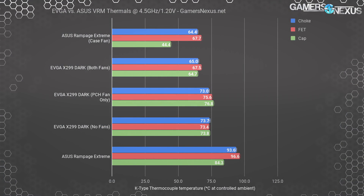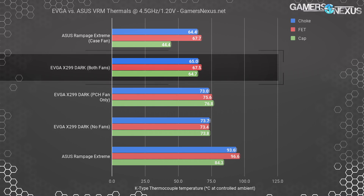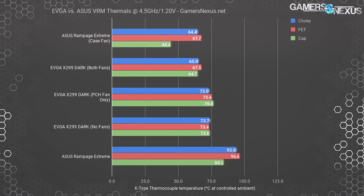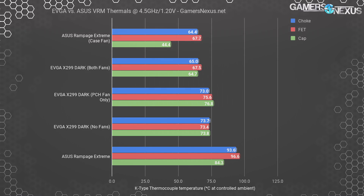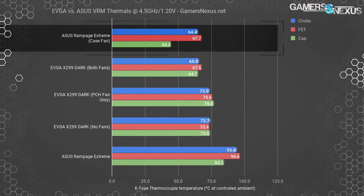The finned heatsink connects via heat pipe to another block of aluminum where the heat basically sits, waiting for the PCH fan to cool it off, or it slowly dissipates and exits through the IO shield. Enabling both the VRM and PCH fans brought us down to about 65 degrees on the choke, or about 68 degrees on the MOSFET, with uncooled capacitors at 65 degrees — perfectly within spec.